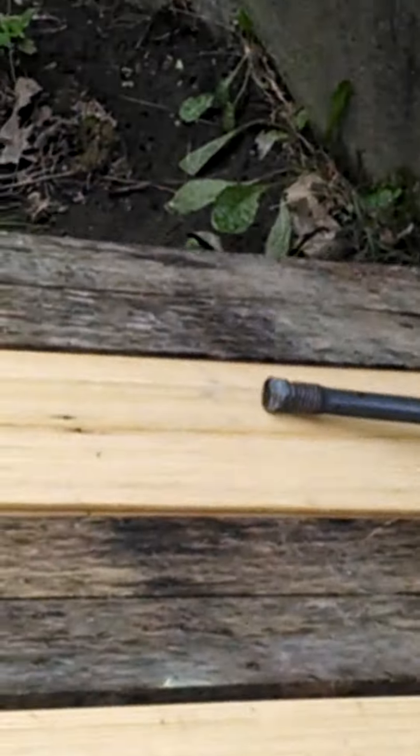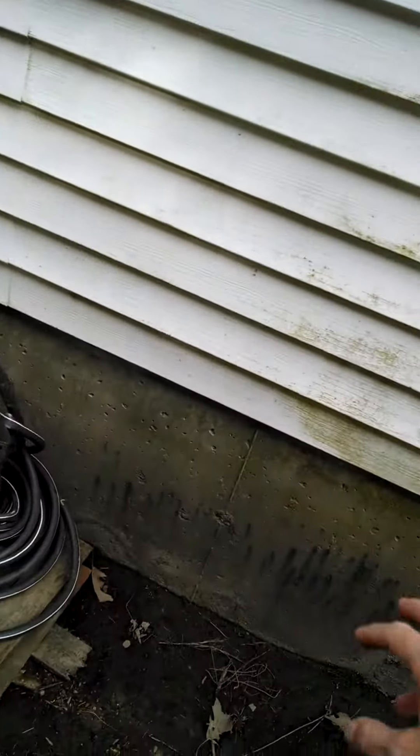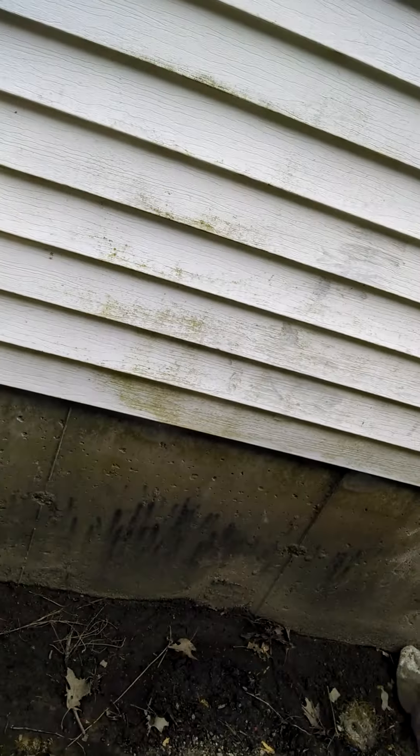Oh no, it was a rock. Oh right there, right there! Oh my god, that's a big one. Wait, where's the net? He's right there, get it! He's right there. Put the net in front of him so if he jumps, he jumps in.